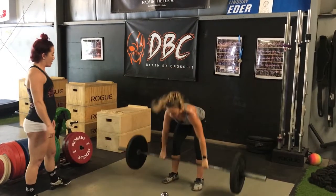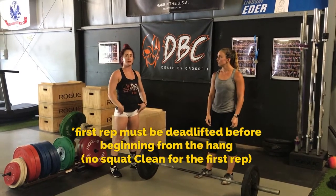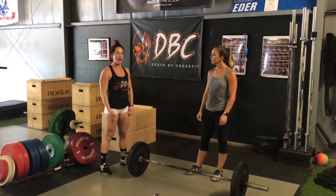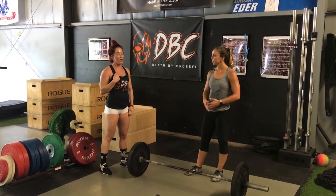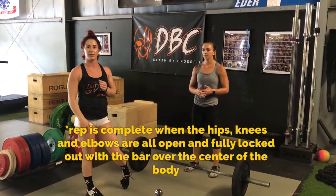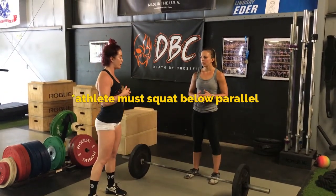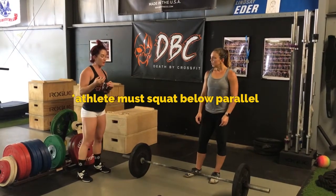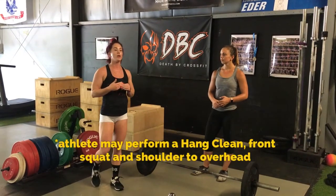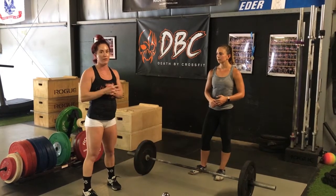Go ahead and drop your barbells. As you saw, the first thing Sam did was pick up her barbell and show that she was locked out, then went into the movement anywhere from above the knee for the hang squat clean. And then overhead, all we're looking for is full extension overhead, full extension of your hips and legs. Of course in the squat you also have to come below parallel, which Sam did a good job of showing. You don't necessarily have to go right into the squat clean — you can clean it, then squat it, and then put it overhead if you'd like.